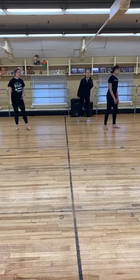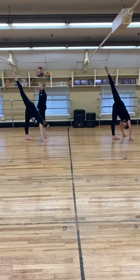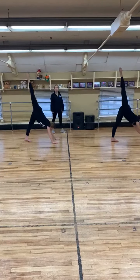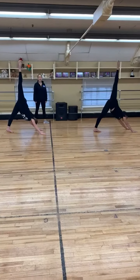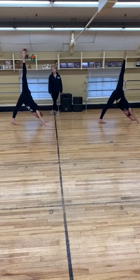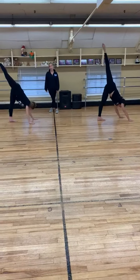Left side. 6, 7, and 1, 2, 3, 4, 5, 6, 7, and reach, 2, 3, 4, 5, 6, 7, and 1, 2, 3, 4, 5, 6, check your weight right here,